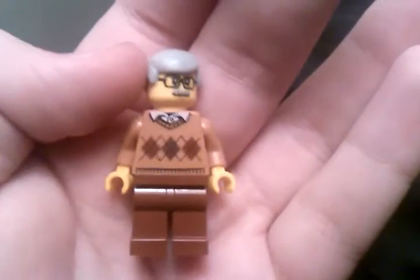Then we got this old gentleman right here with glasses and a sweater — no back printing on that one. Some of them have alternate faces. We got this little boy right here.